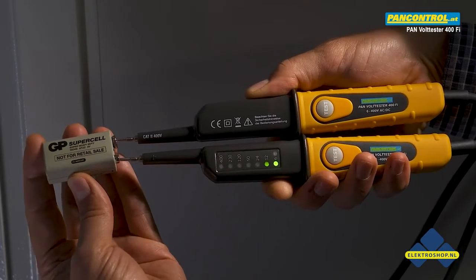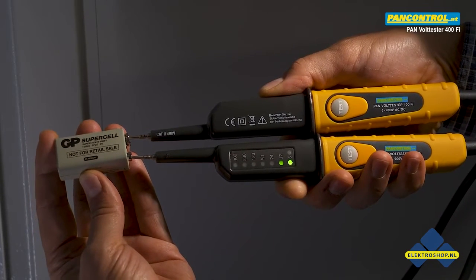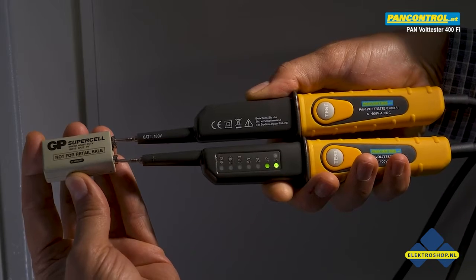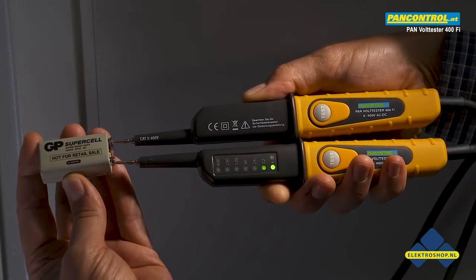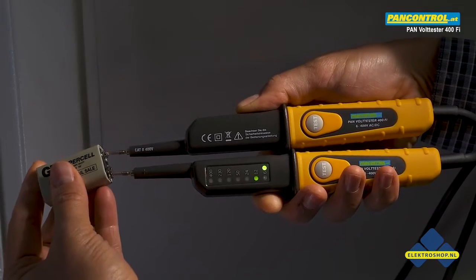When checking the voltage of a 9V battery, the 6V and the 12V LEDs light up and the polarity of the left test tip is shown — in this case the plus pole. After changing the poles, the minus pole is indicated for the left test tip.